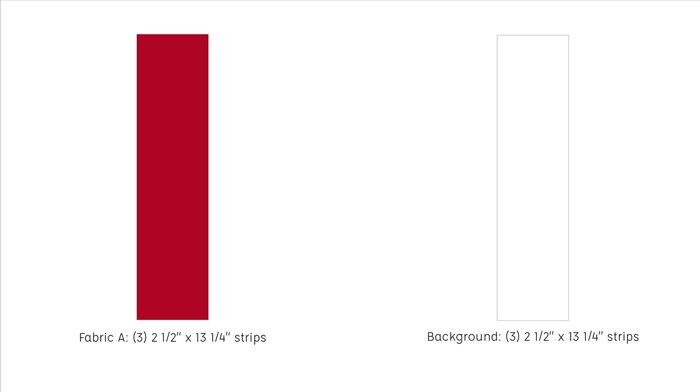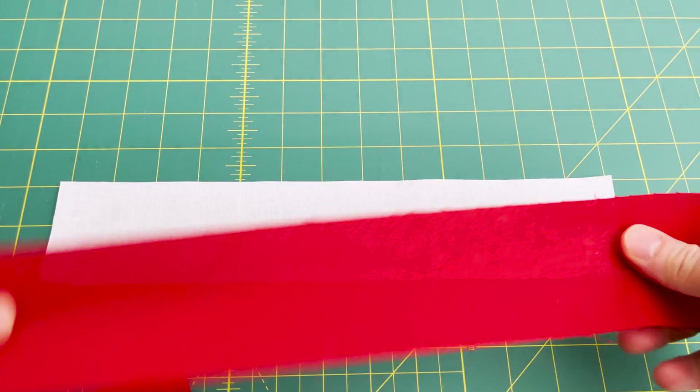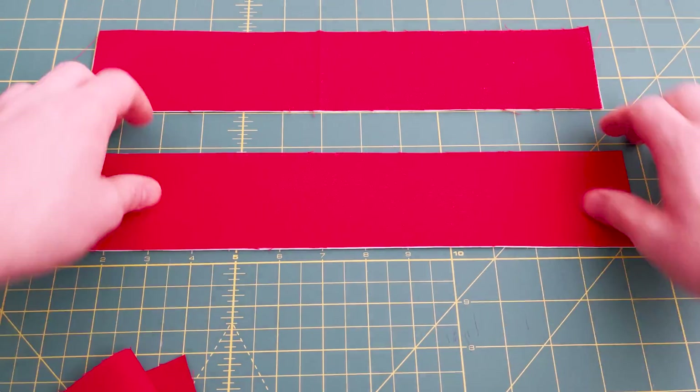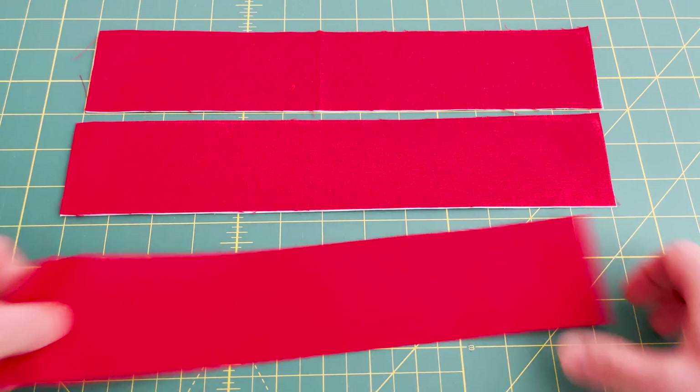We are strip piecing this block using long strips to cut up, which is the fastest way to make this. In these measurements I have allowed for an extra quarter inch of fabric which will be used to square up the edge before we cut. Begin by placing your fabrics right sides together with the darker fabric on top. We are going to be joining this together with a careful quarter inch seam.